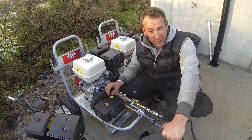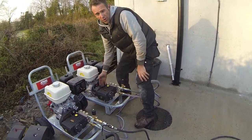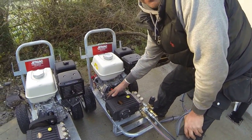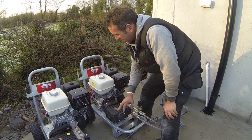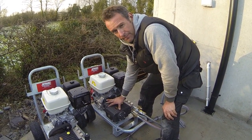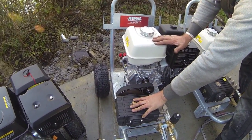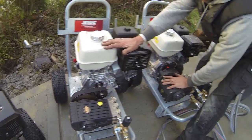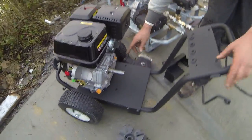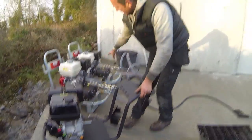The worst case scenario you could ever have with this machine is replacing this belt, which is about 15 to 20 quid. The problem with the gearbox is if something goes wrong inside — with a bearing or something like that — or vice versa, something goes wrong in the engine, it's going to do a lot of damage. On this gearbox system, if the pump was to fail or seize, it'll just wrench the life out of everything and wreck the shaft or the whole gearbox.